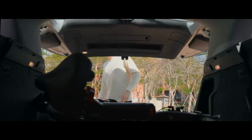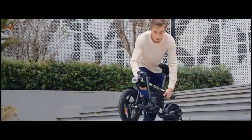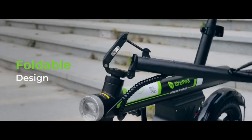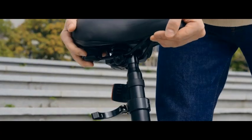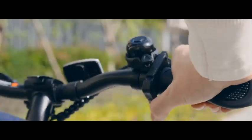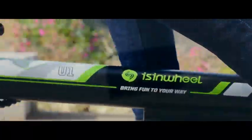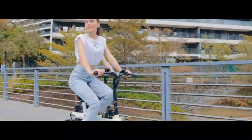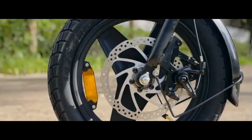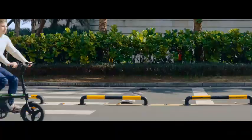In conclusion, the iSynWheel U1 electric bike is a top-notch folding e-bike that combines performance, convenience, and style in one compact package. Whether you're commuting to work, running errands, or exploring the outdoors, this electric bike is sure to elevate your riding experience. Say goodbye to traffic jams and parking woes. With the iSynWheel U1 electric bike, the journey is just as exciting as the destination. Upgrade your ride today and enjoy the freedom of electric biking at your fingertips.